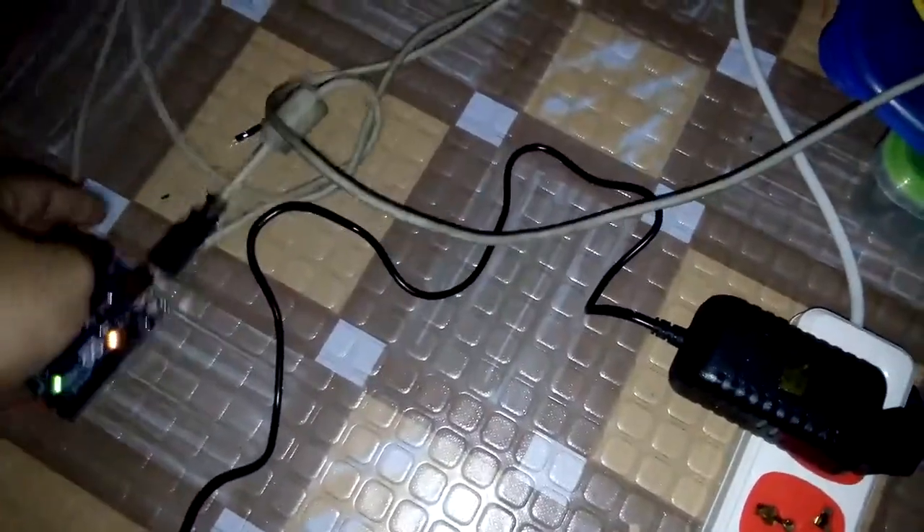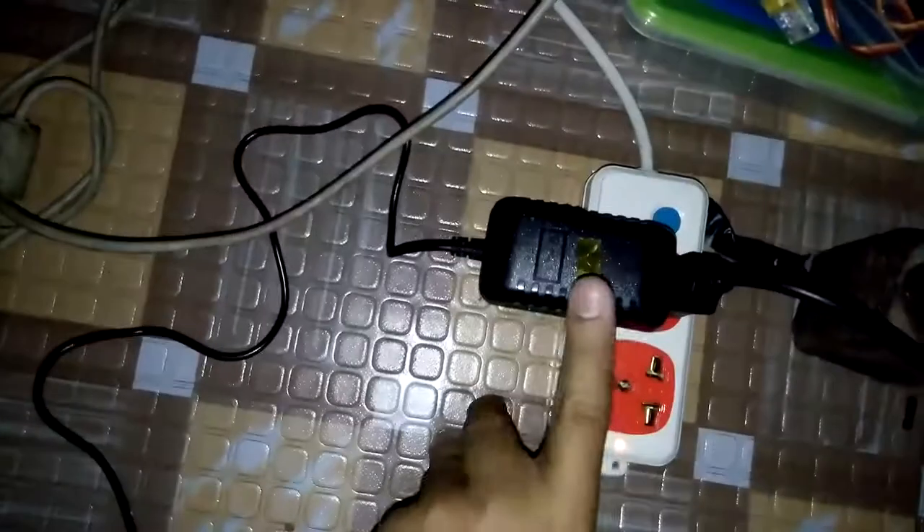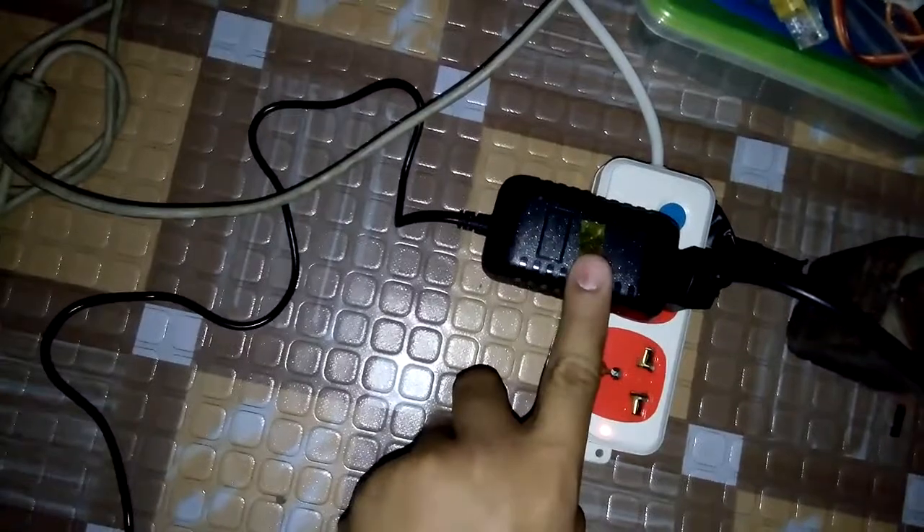Good evening, this is our testing for the APEX 7400 bill acceptor. From your setup, what we learned is that problem number one is your 12 volts DC power supply is not enough to power the bill acceptor.